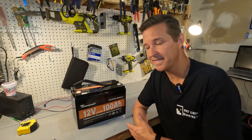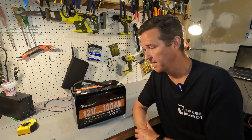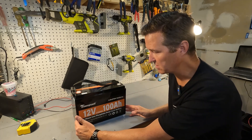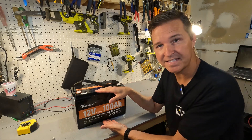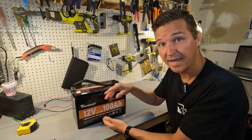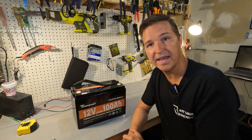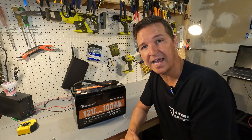Let's get into the specifics of this battery. First, the dimensions: it's a little over 13 inches long, 8.66 inches in height, 6.77 inches deep, and it weighs a little over 22 and a half pounds.